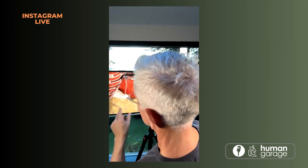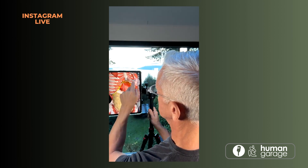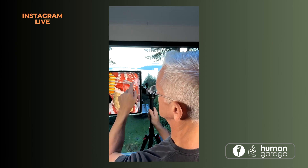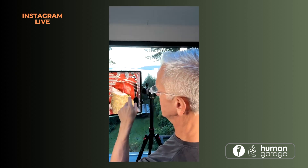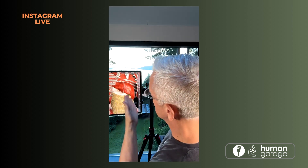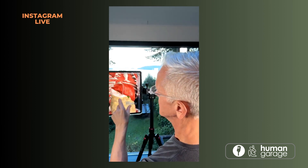Let's put the digestive system on here. Here's your liver, and I'll take the diaphragm out so you can see it better. This is your liver right here, and this is your gallbladder sitting right there. This is why when we do the gallbladder release, it's right up there on the right side.